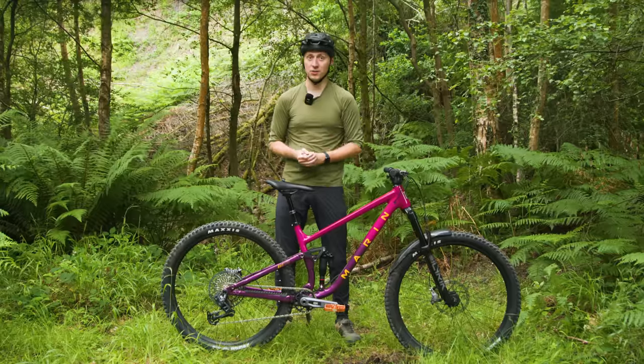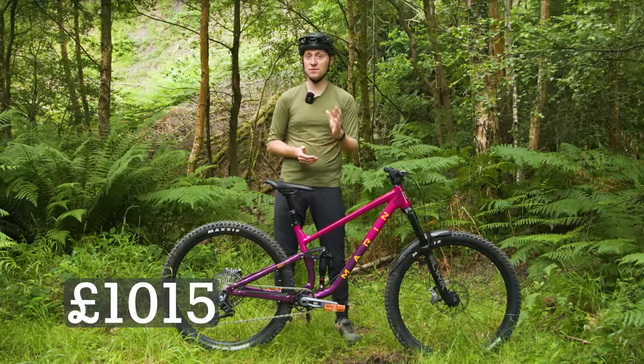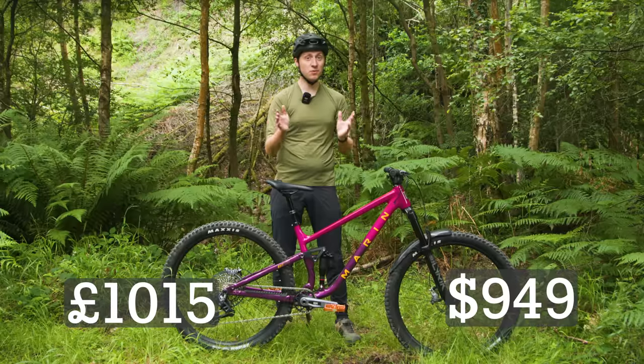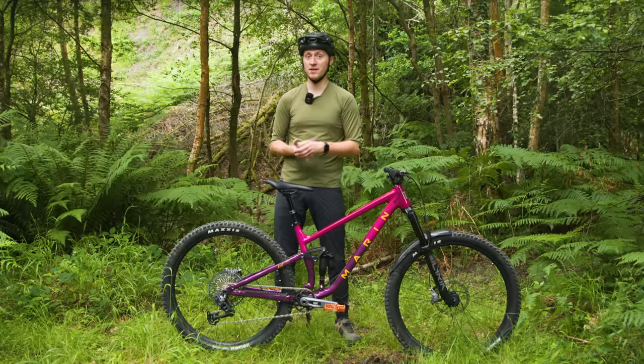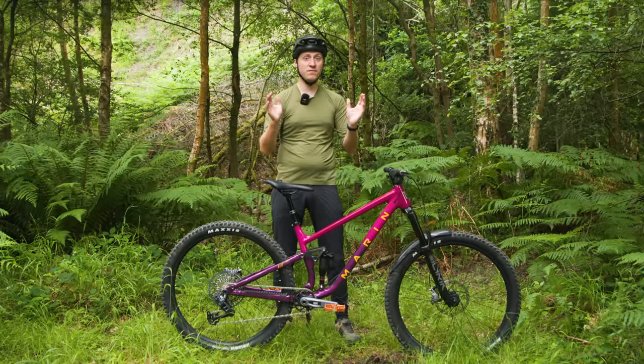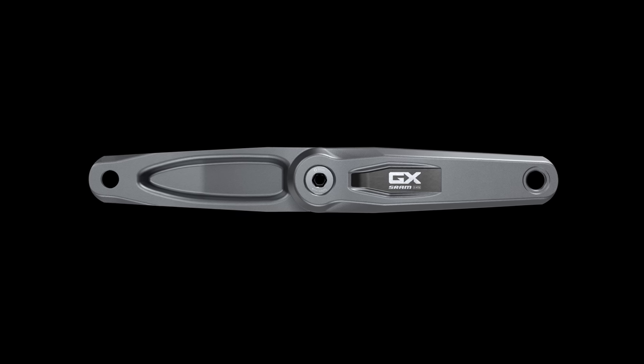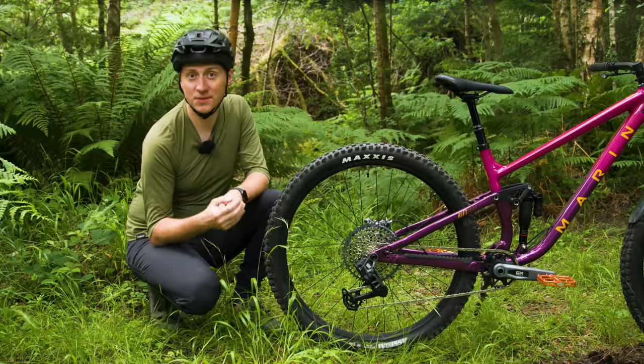There's also the option of an e-bike groupset for £1,015 or $949, which uses identical components but comes without a crankset. If you want a full matching setup, you can buy an e-bike-compatible GX Transmission crankset that uses the AXS bottom bracket interface.